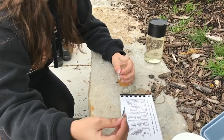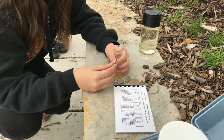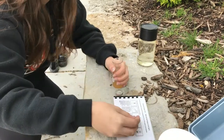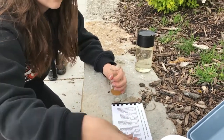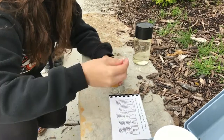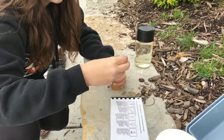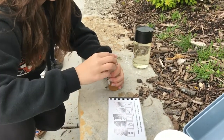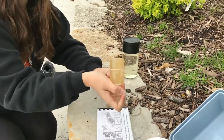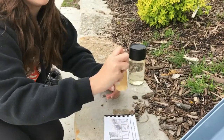The next step is to open chemical packets number one and number two and pour them gently into the flask. After both chemicals are emptied in, you'll want to take the cover, place it on top of the flask, and invert it repeatedly until it turns an orangish yellow precipitate, as shown inside the flask.